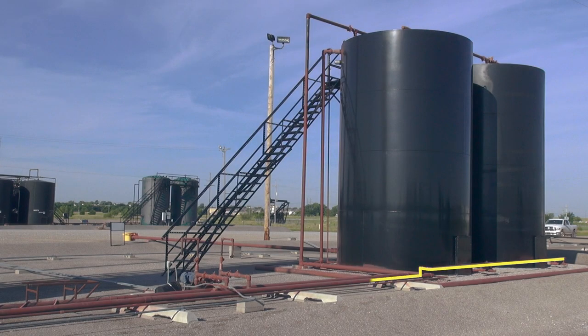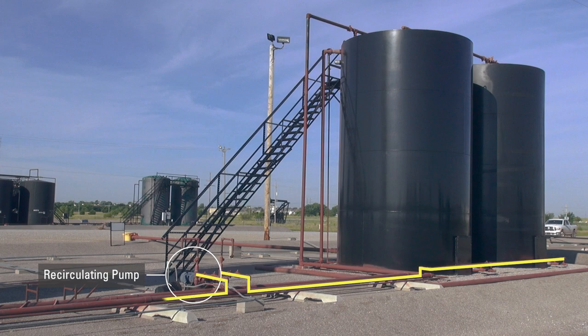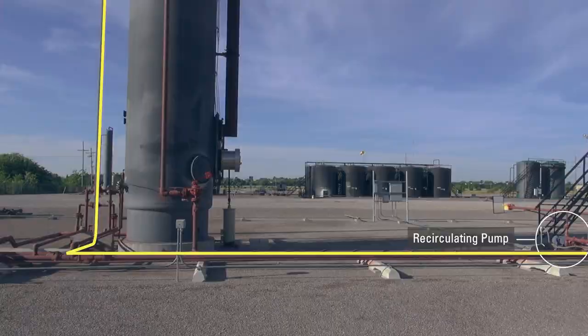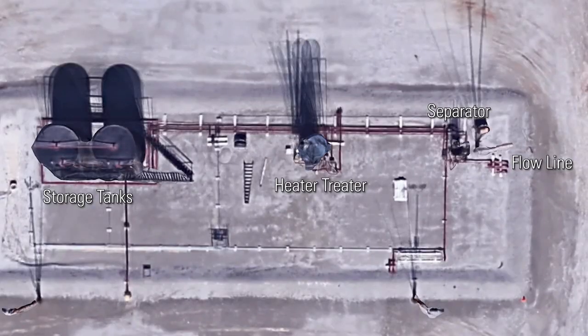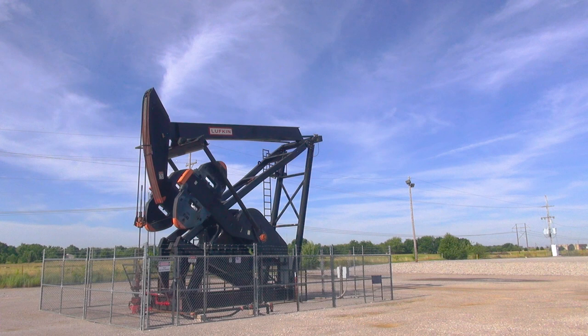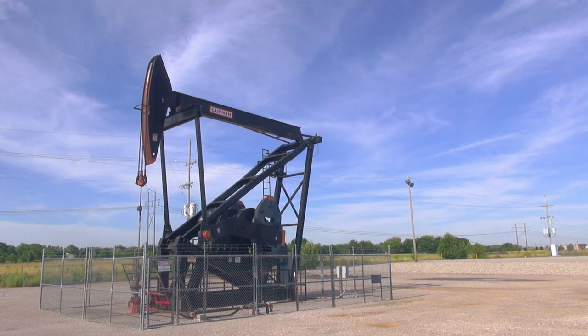There is also a recirculating line which goes into the recirculating pump, then back into the inlet of the treater to run through the whole process again for more processing. There are many other pipelines on location — many of them are bypass lines. Some bypass the separator, others bypass the heater-treater, and there is also a pipeline to bypass both. The purpose of all of these vessels and Kimray components is to take the raw, unusable products and turn them into important and profitable resources.